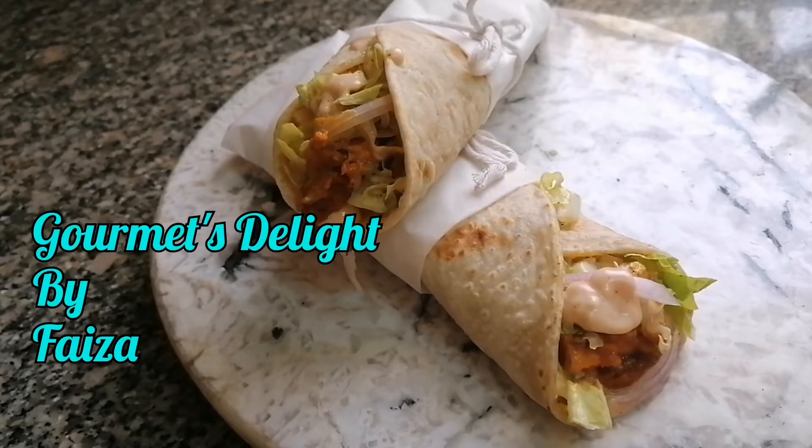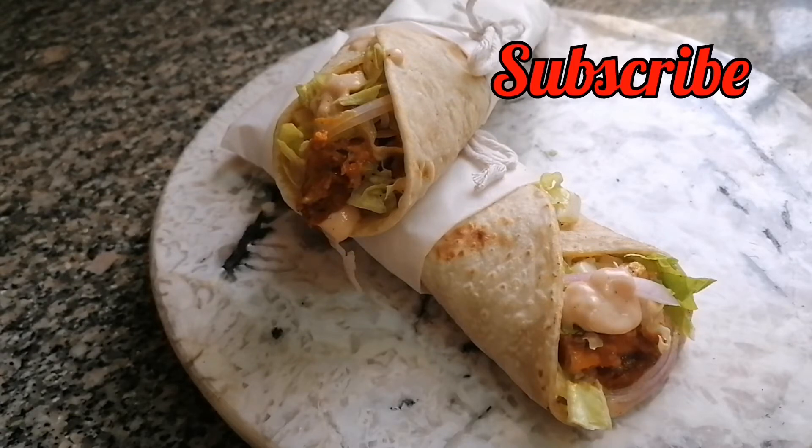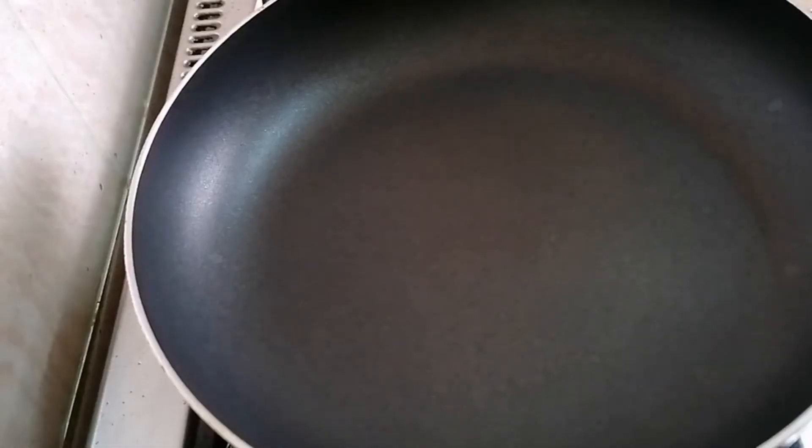Hello viewers, welcome to my channel Gourmet's Delight. This is Faiza. If you like my recipes please don't forget to subscribe to my channel. Today we are going to learn how to make paneer frankie.